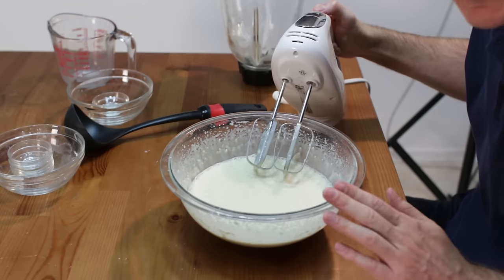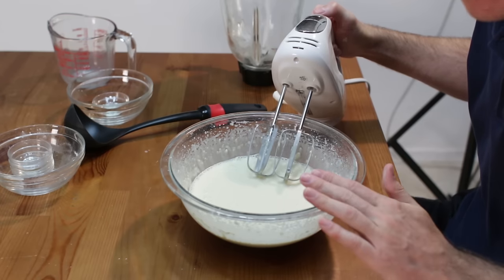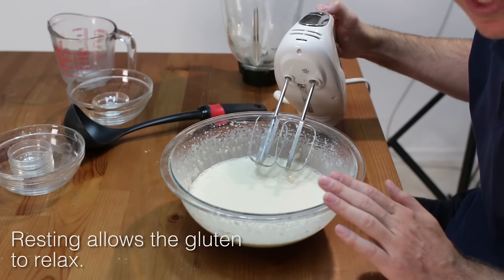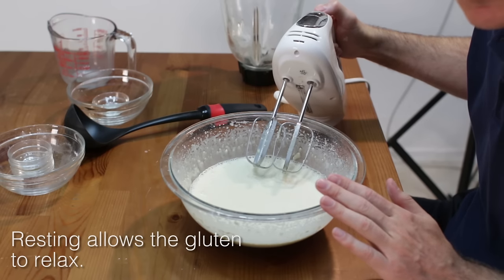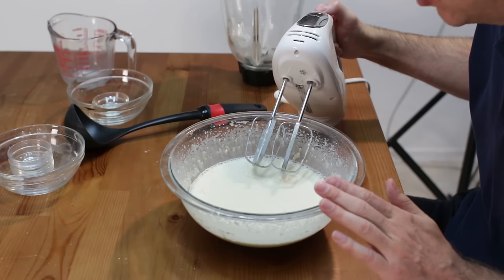There we go. Now if for some reason it is pretty lumpy and you can't get the lumps out, you can throw this through a strainer. Some people will chill this for about an hour in the refrigerator — I don't do that, I don't find it necessary, but you certainly can if you are having trouble with your batter.